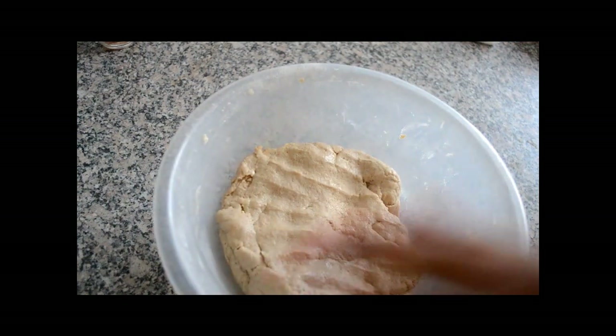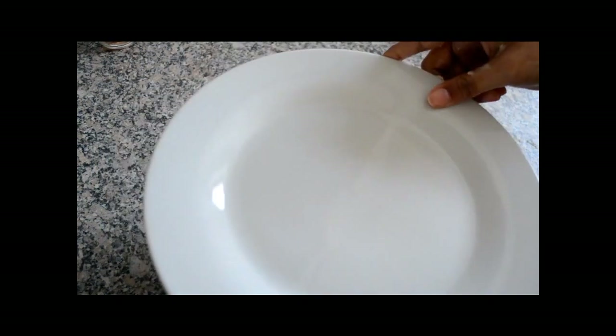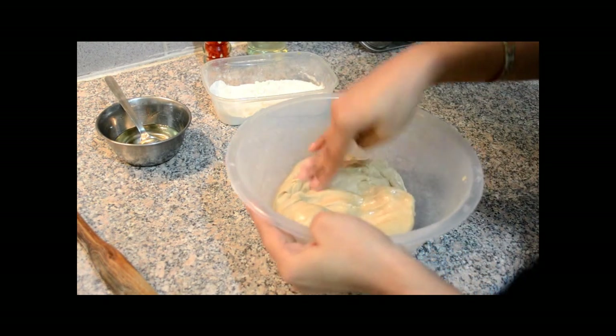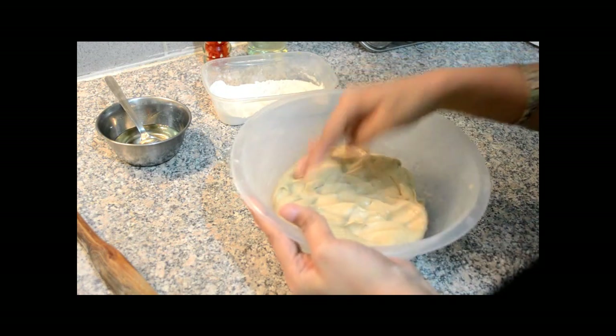So our dough is ready. Now we are going to cover it and we are going to keep it for 10 minutes, and then we will start to make the roti or Maharashtrian Puri. So now our dough is resting for 10 minutes. As you can see it is smooth and fine dough.